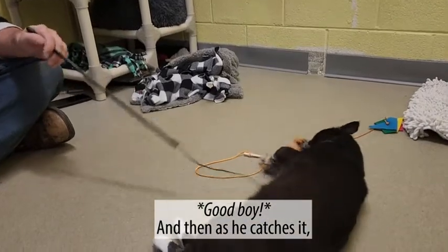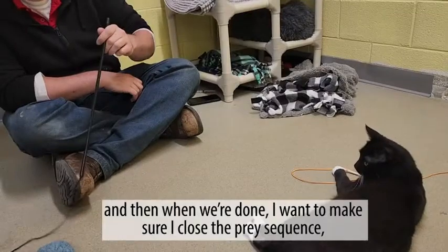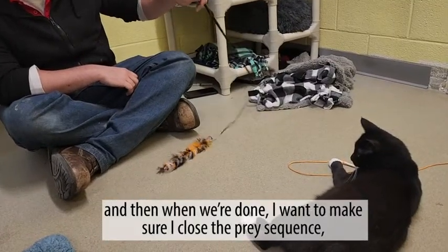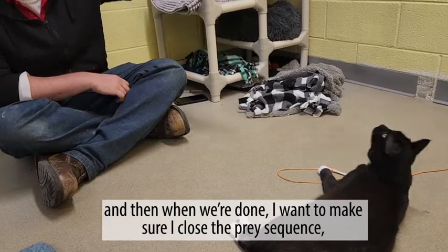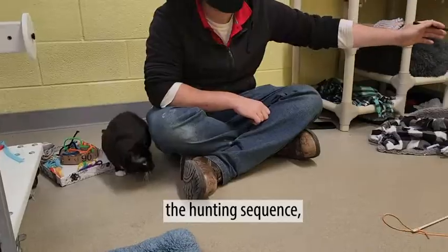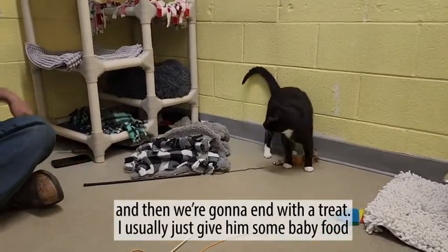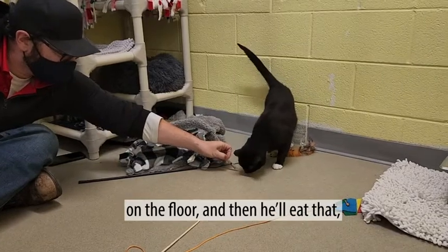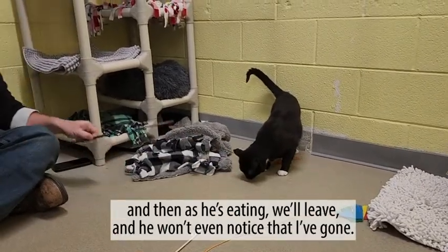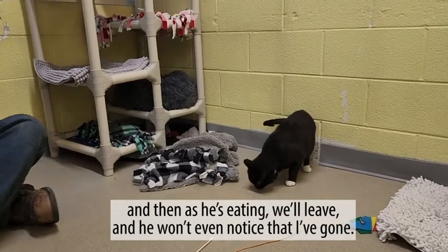As he catches it, move it around a little bit again to give some realism. And then when we're done, I want to make sure I close the prey sequence — the hunting sequence. We're going to end with a treat. I usually just give him some baby food on the floor, and then he'll eat that. And as he's eating, he'll leave — he won't even notice that I've gone.